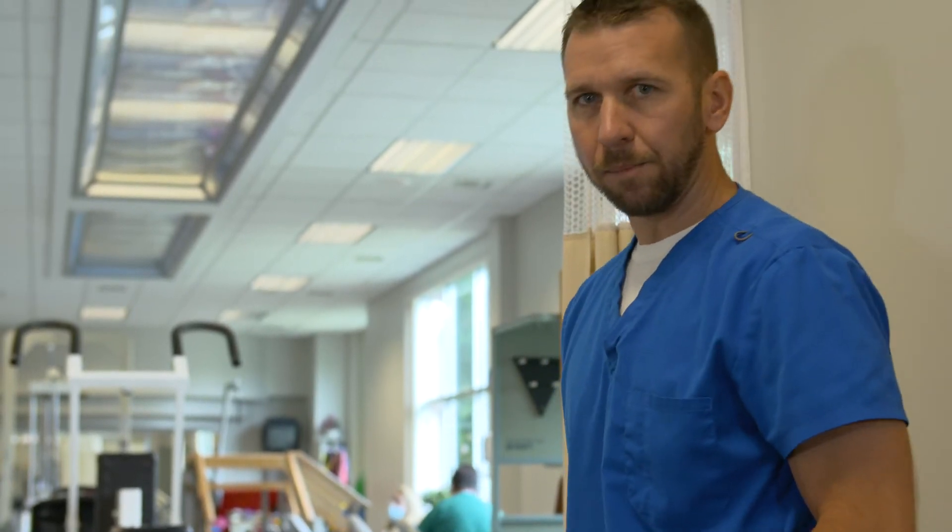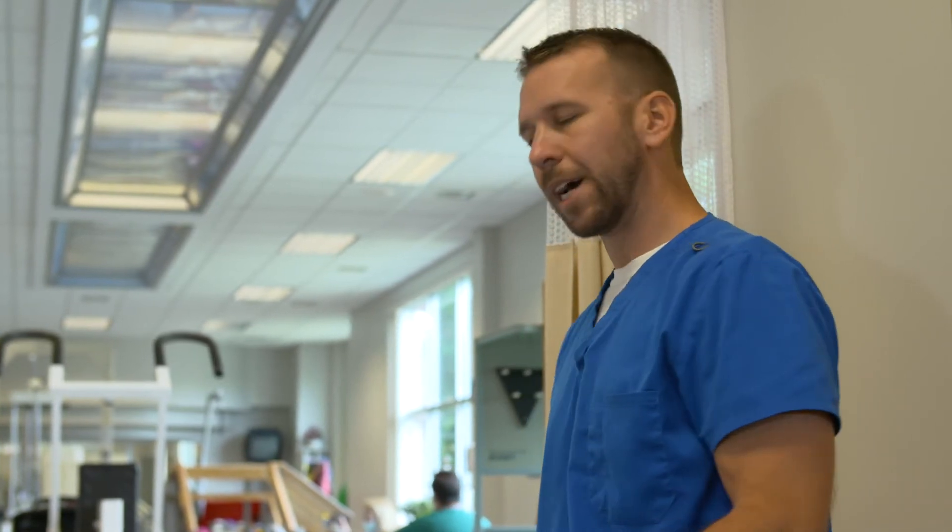Now I'm going to teach you how to properly do shoulder abduction. This will have to be done with some assistance from a helper, a family member, because it's a passive exercise, meaning the person who had the surgery will not be actually trying to move. The helper will be moving their arm.